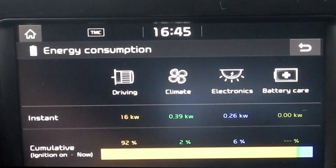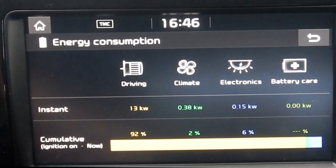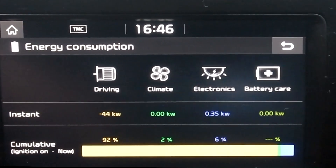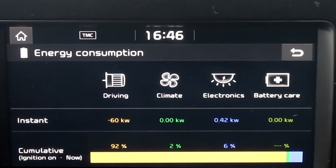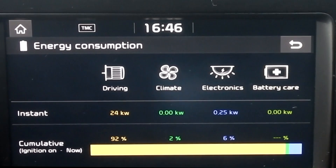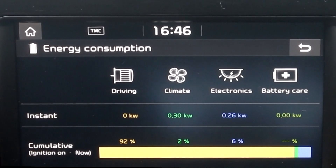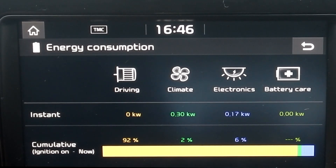We are exiting the highway where I can do a full stop using the pedal on the steering wheel. Let's see if we can maximize the recuperation and get the high power figures on the charging screen. I have to use the regular brake as well. For this you really need a stop-and-go road where you drive from traffic light to traffic light.